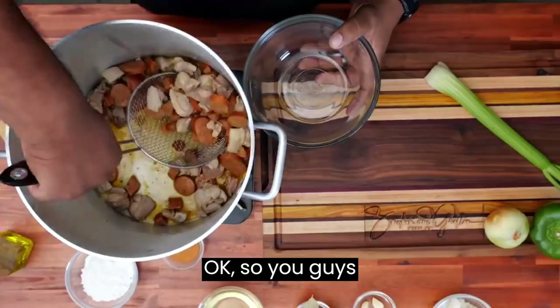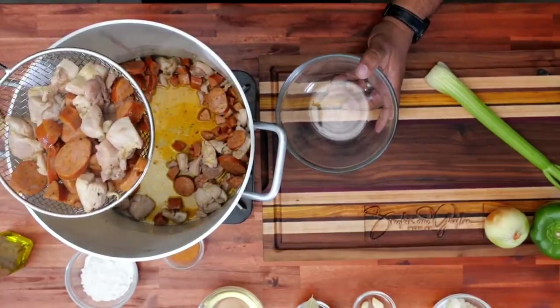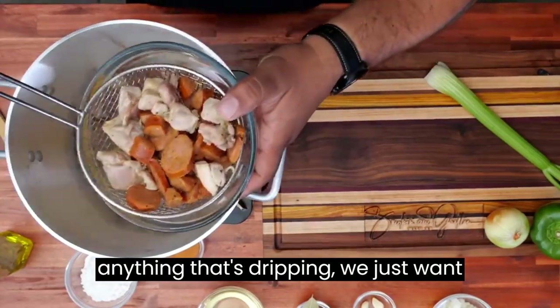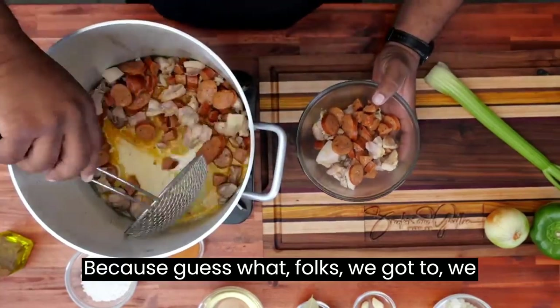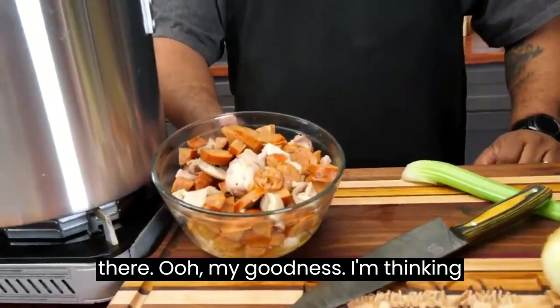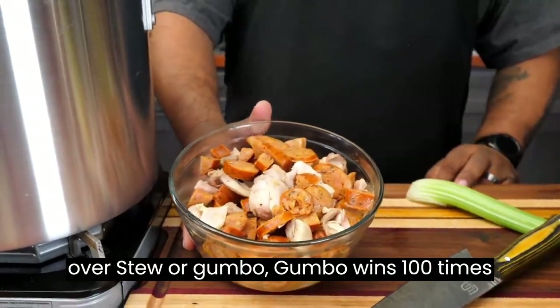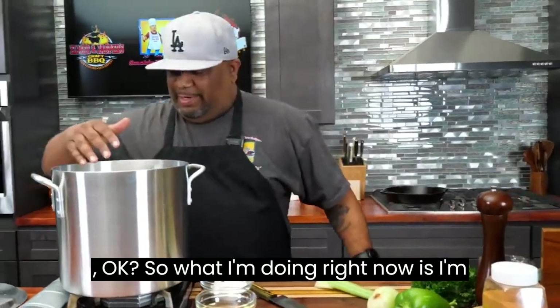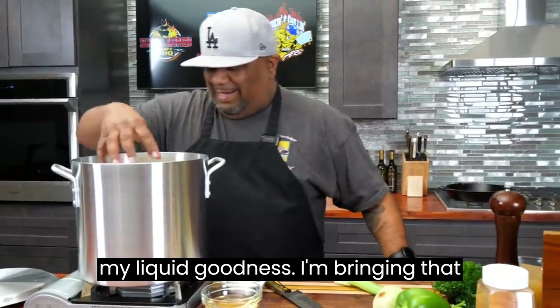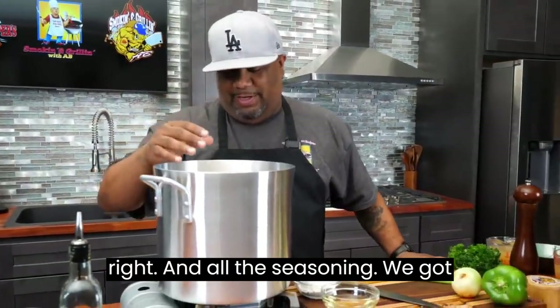Got my strainer — anything that's dripping, we just want that to stay inside the pot. Because we got use for that. This is what we looking like right there. If I had my choice between stew or gumbo, gumbo wins 100 times. So what I'm doing right now is bringing back — I'm gonna call this my liquid goodness. This is the remnants from the andouille sausage and the chicken and all the seasoning. We got that going, we got a little heat in there.